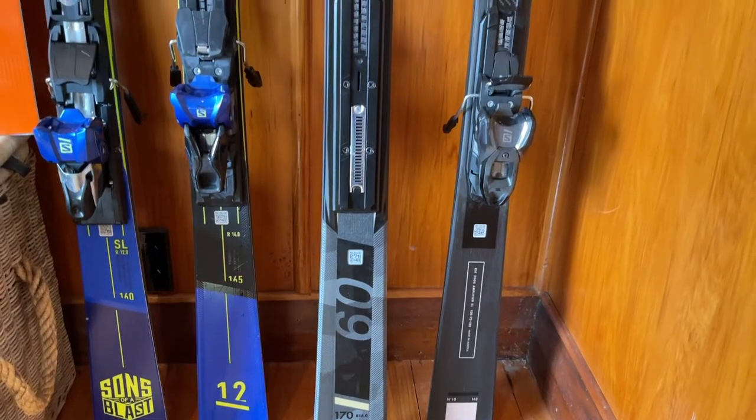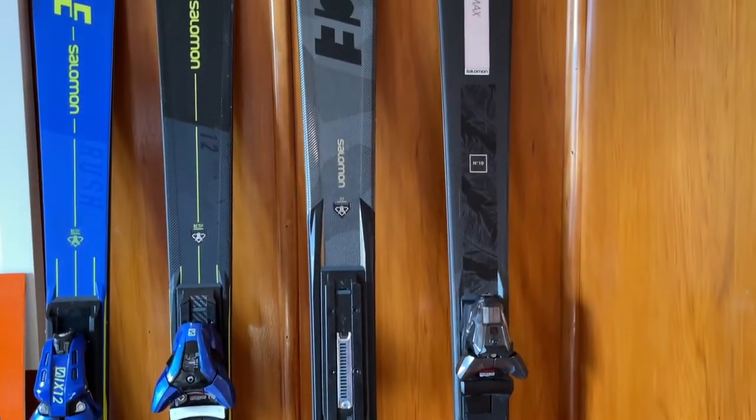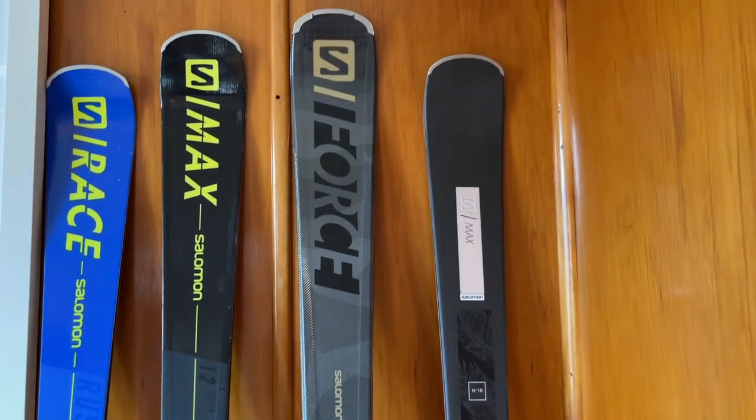You'll get a lot more out of our camps if you take our advice and bring a shaped ski along. I challenge you just for the first couple of days — this is really going to benefit you in developing a really strong and consistent technique. I always look to having a shorter ski on Triple Cone because it's so steep and challenging. I've got four sets of skis behind me here that will give you a good idea of what type of ski to bring to our training on Triple Cone.